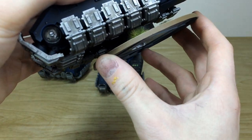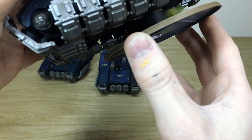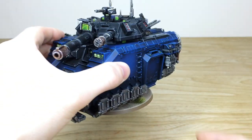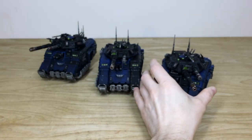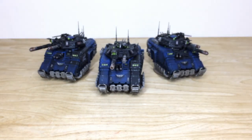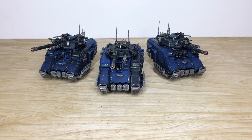Just to show the magnetizing of the base - lining up the slots on the bottom of the base so it clicks into place. There we go, all magnetized on now for our client. Three Repulsor Executioners ready to join his force in this third phase - we'll be back in a second to have a look at all of it again in its glory.